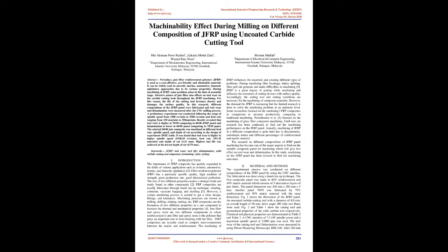F.R.P. composites are the formation of two different properties in one compound to increase the thermal and mechanical properties. Jute fiber and epoxy resin are two different components where the reinforcement is jute fiber and epoxy resin is the polymer that plays an important role in forming bonding with the fiber. J.F.R.P. composites are recently used as complex interconnections between the matrix and reinforcement. During machining of J.F.R.P., fiber breakage, lattice splitting, and fiber pull-out generate and make difficulties in machining.